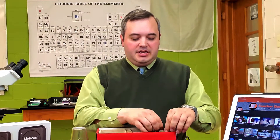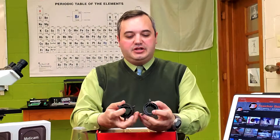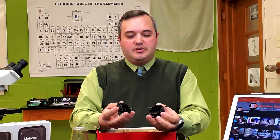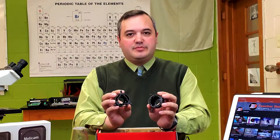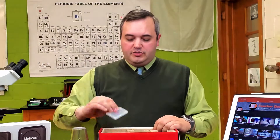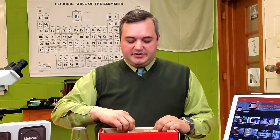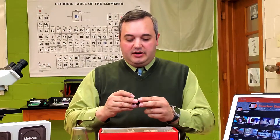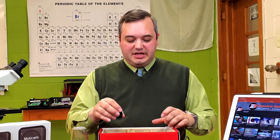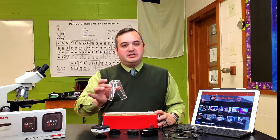A couple of other things in the box: there are two different mounts, basically just two different diameters of the interior portion, and they allow you to attach these to various sized microscopes. There are also some calibrating devices if you need those — some slides for calibration — and then there's also a size adjustment if you needed to modify this for various sizes of lenses.